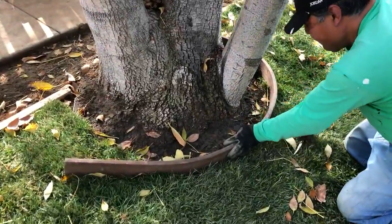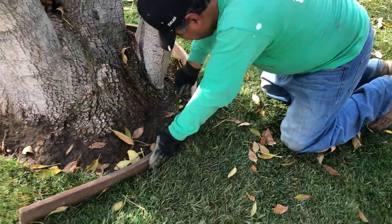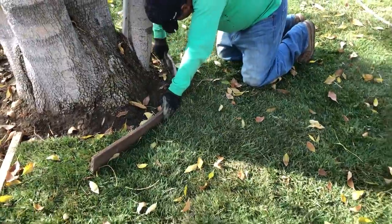Hi my friends, it's James here with Dreamscapes. We're doing our final cuts on our brand new lawn we just installed.